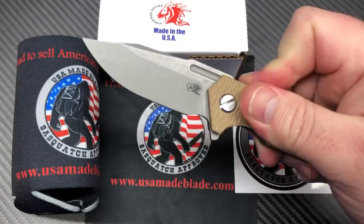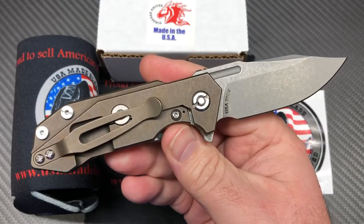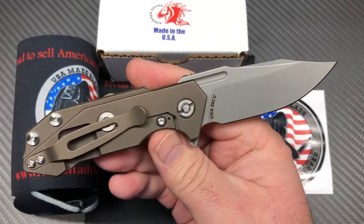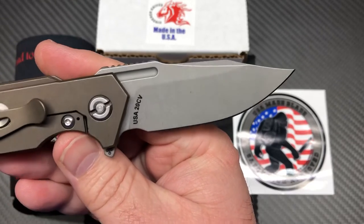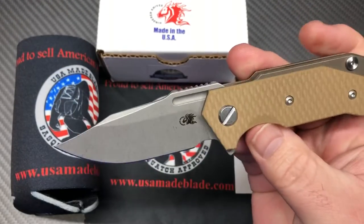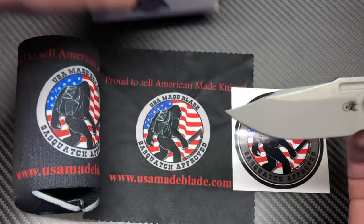Cool little Half Track. I've got a bunch of videos on different Half Tracks — this is not really a Half Track review, it's just kind of showing off the new buoy blade and letting you know where the new buoy blades can be purchased.